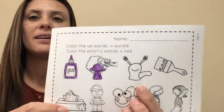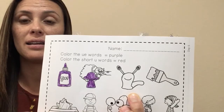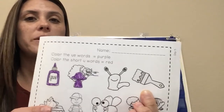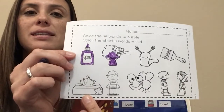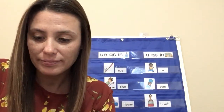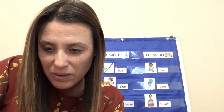Next word: slug. Do you hear long U? No. Next word: brush. Do you hear long U? No. Tissue — long U? Yes, color it purple. I try to stay in the lines and do my best work when I'm doing this coloring. I don't have to color every single thing in the picture, just a little piece of it.